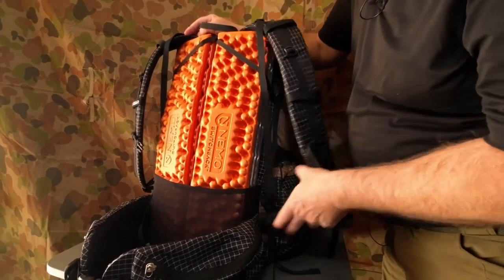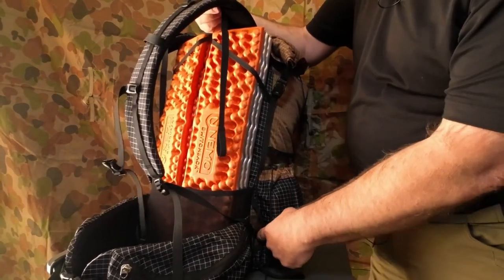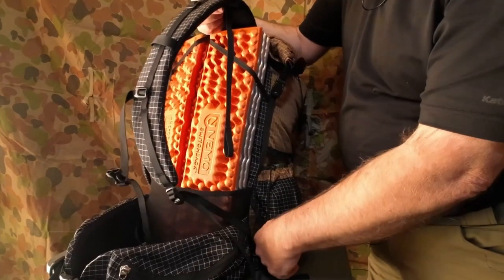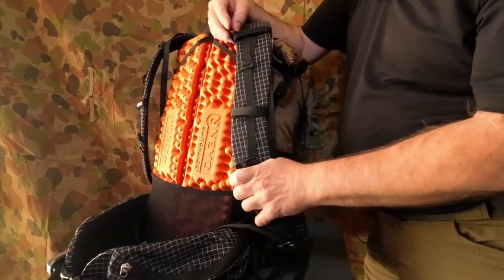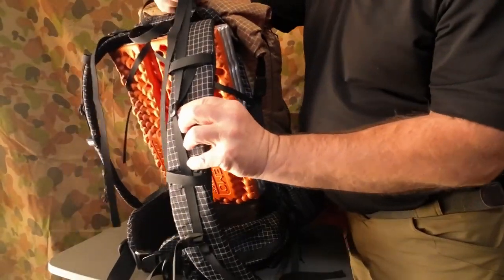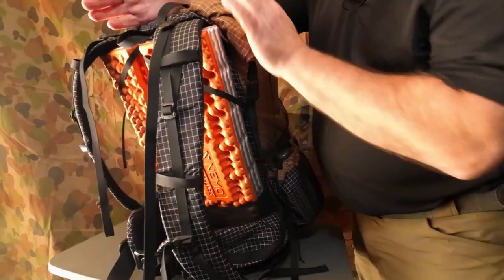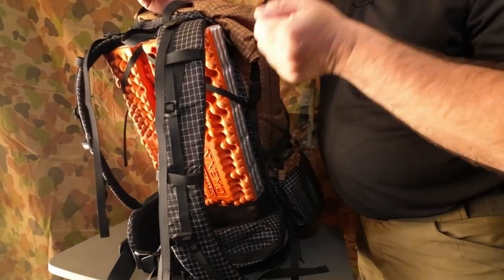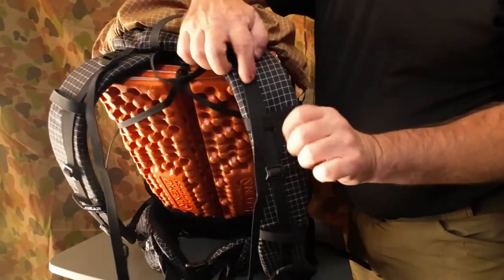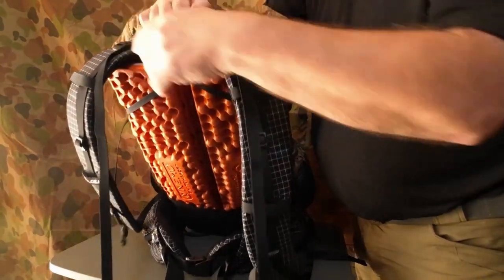The shoulder straps come through and they're connected to the main body of the backpack where the actual side pockets are. We've got load lifter straps at the top and you can adjust there to make it more comfortable.